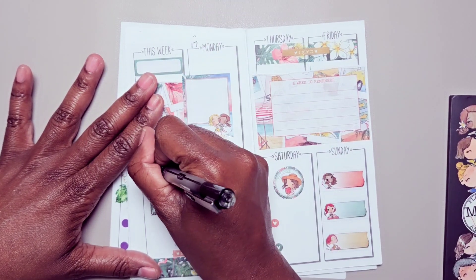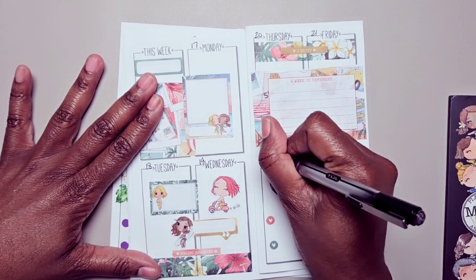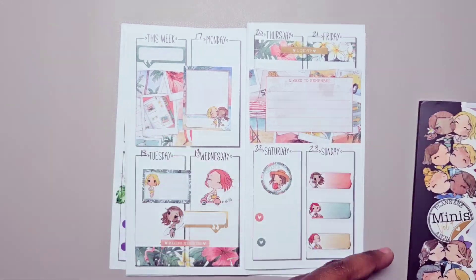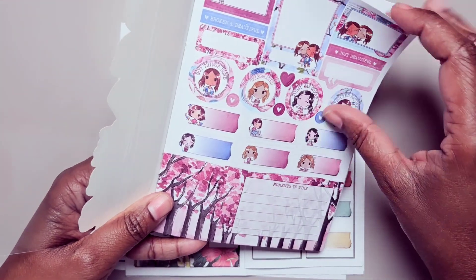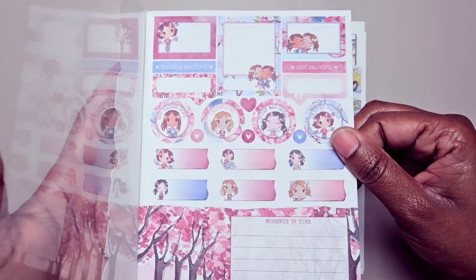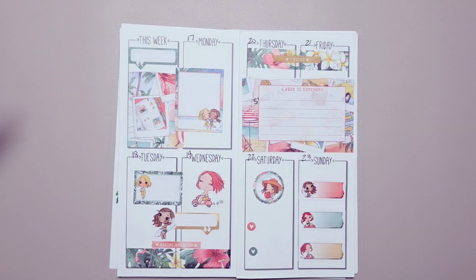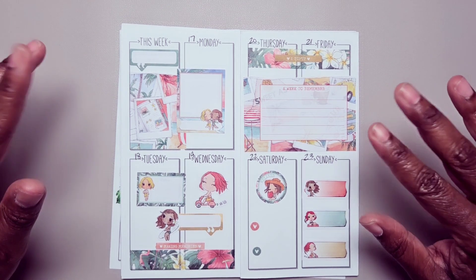And you can see just how quickly this sticker book can be used to make a spread. It's more like journaling pieces — they would make a quick bullet journal spread as well or just a journaling entry spread, so check it out. Alright guys, comment below and let me know what you think. Don't forget to subscribe, like, and accept the alerts so you don't miss any videos — I'll see you all in the next one, bye bye!